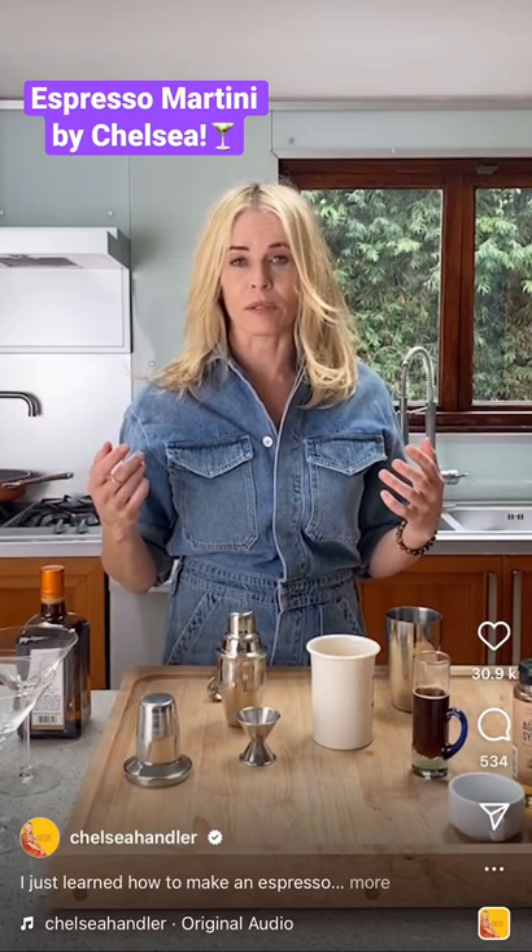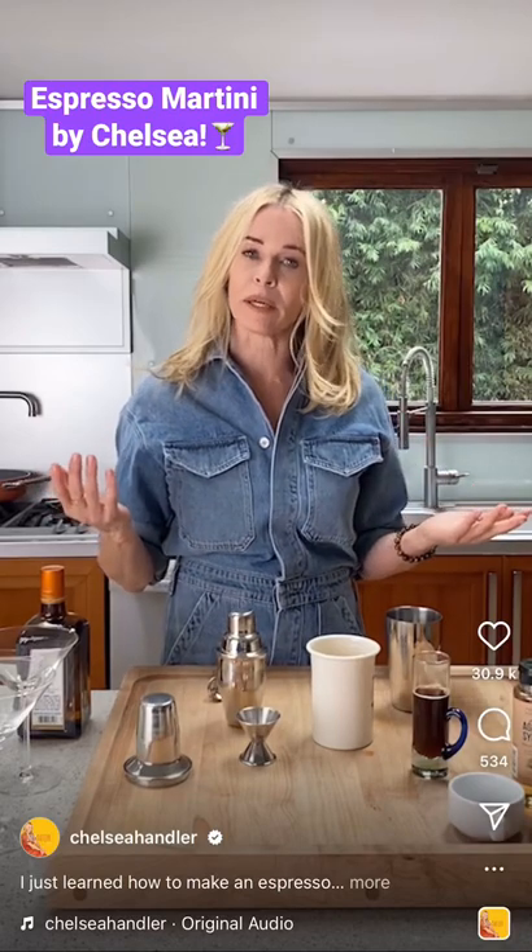I've discovered a drink that, well, is not new to a lot of people, but it's new to me, and it's an espresso martini.